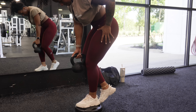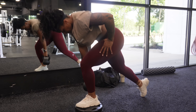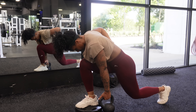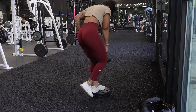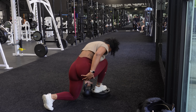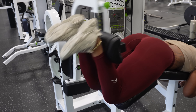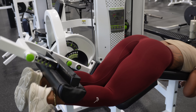Then we're on to reverse deficit lunges — these always kill my glutes. If one exercise makes my glutes sore, it's this one. You want to try not to push off that back leg and put everything into your front foot that's planted on the plates or box. You don't need to be very high — I just stack two plates on top of each other and that's good enough. You'll still feel that stretch all the way at the bottom. Hinge forward so we can focus on the glutes. And then lastly I'm finishing up with some lying hamstring curls — come up quick, go down slow to really keep that tension on my hamstrings.